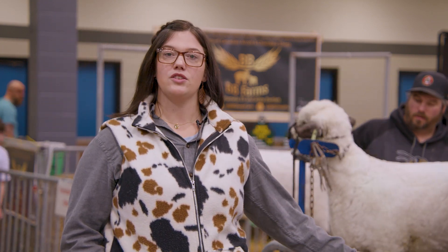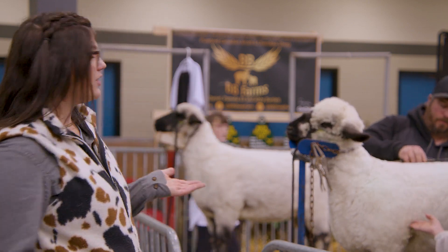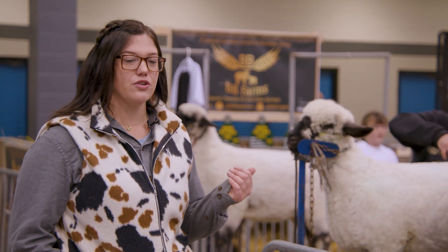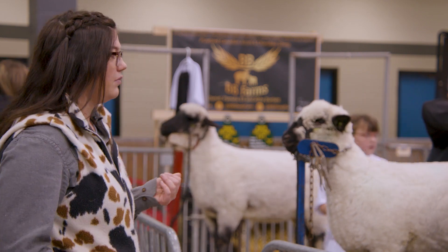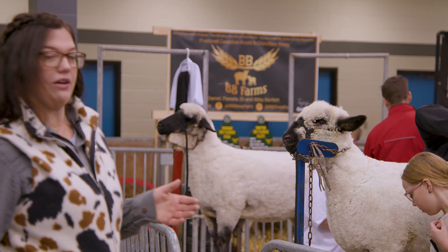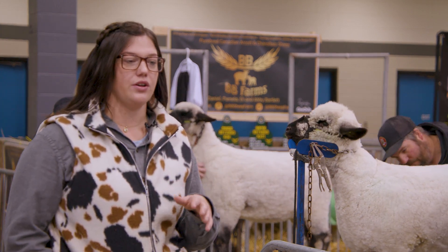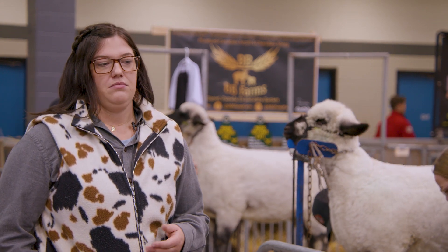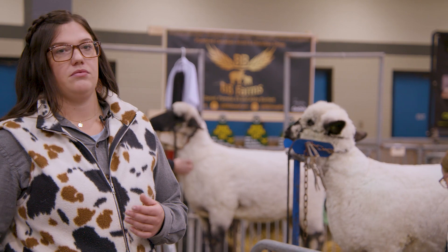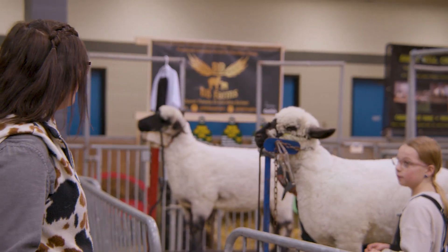What are these sheep doing here today? The sheep behind us are getting ready to go get shown — they'll show in their breed classes. They're getting their last little haircut and their wool all sorted and pretty so when they go into the class they look their best. We're showing them for their breed qualities, how they represent the breed, how they walk, and their overall well-being.